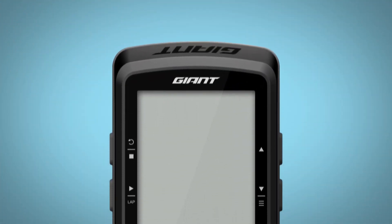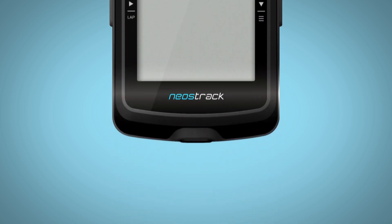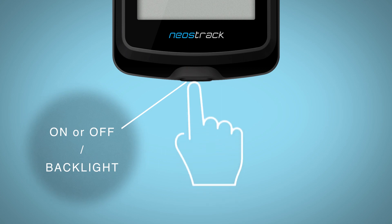Once your Neostrac is fully charged, turn it on by pressing the power button at the base of your Neostrac for a few seconds.